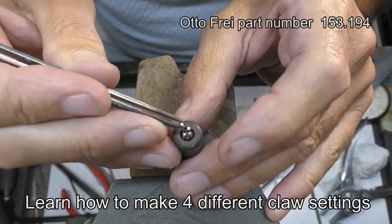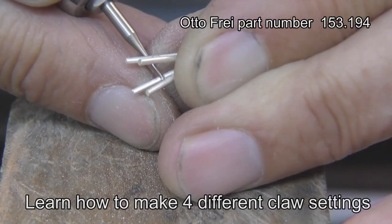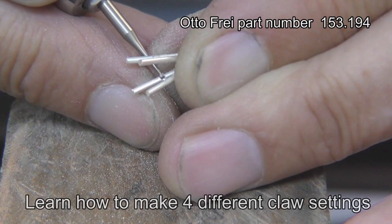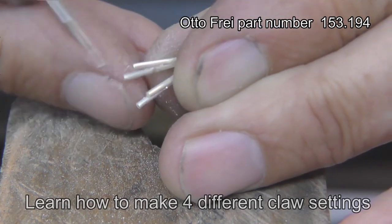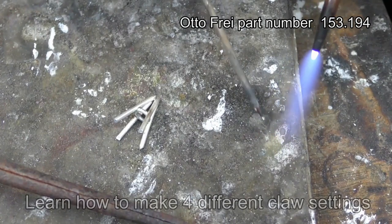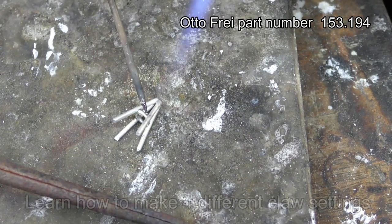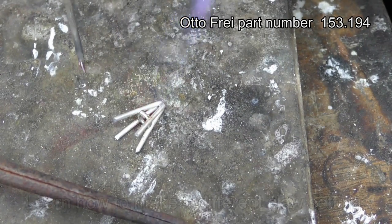We also need to make sure the length is right, because the tool does sink. It's really important to get the burring in the right place, otherwise your jump ring is going to be lopsided. Once the angle and everything is in the right place, just turn it over and do the opposite side.